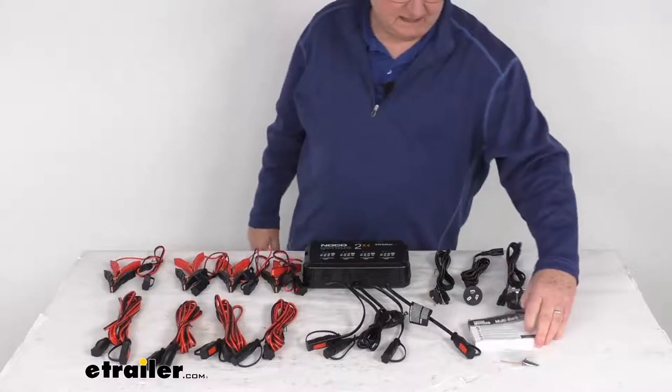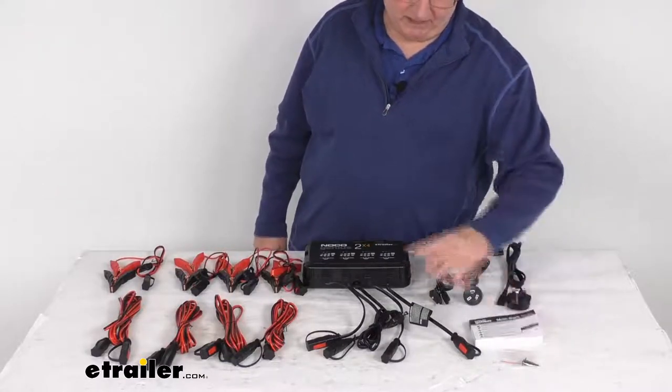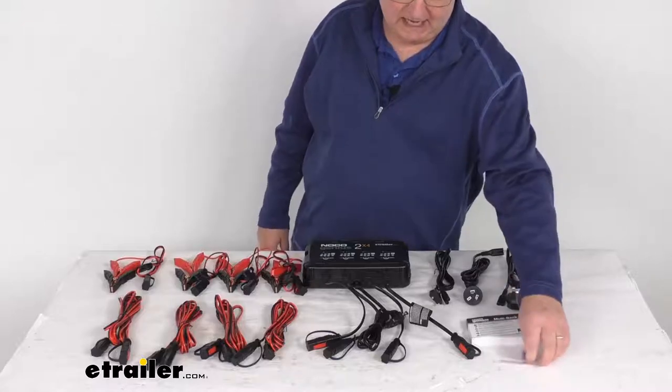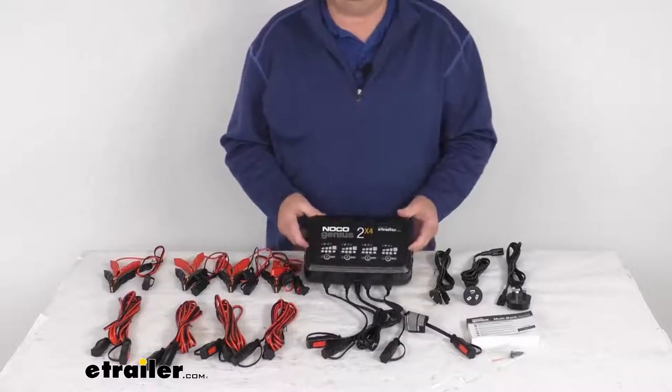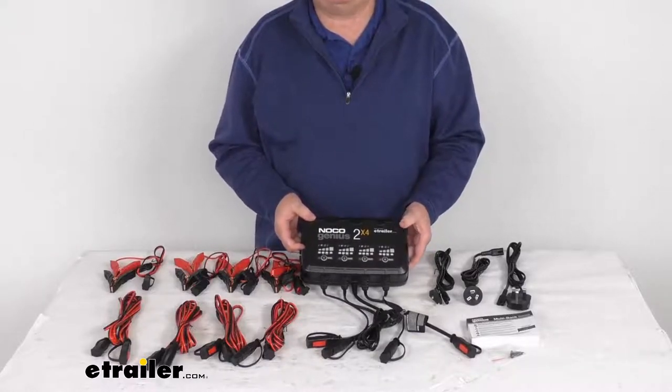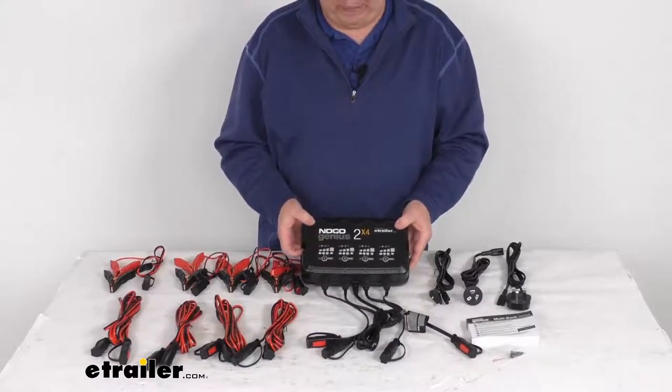It comes with a nice owner's manual describing how the connections are made and how it operates, plus a couple of screws for mounting. That should do it for the review on this NoCo Genius 8-Amp 4-Bank Smart 6-Volt and 12-Volt battery charger.